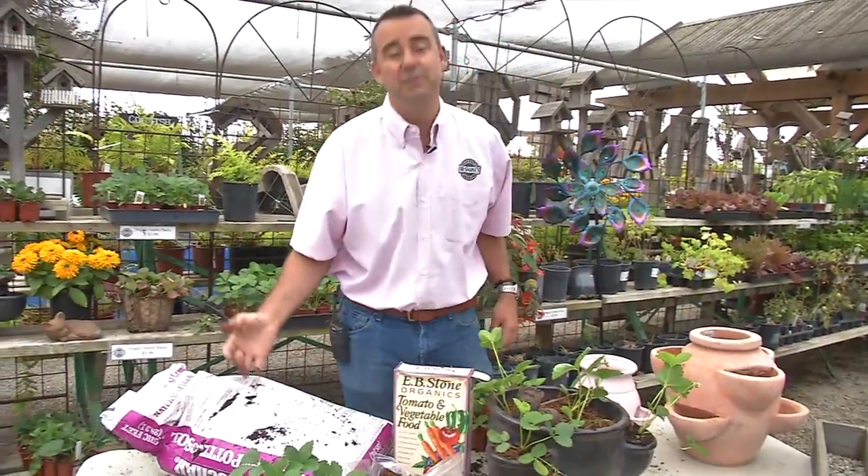Strawberries — America's favorite fruit. A small container garden like this will keep your family and your friends engaged and happy all season long.